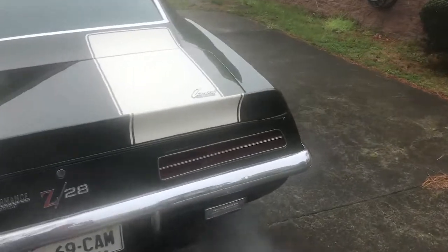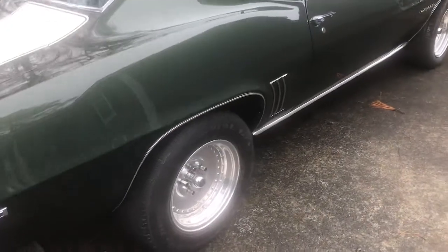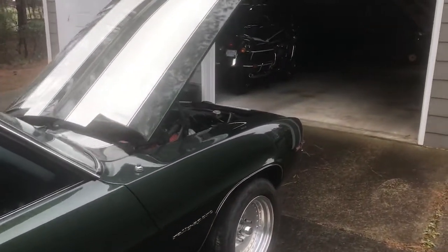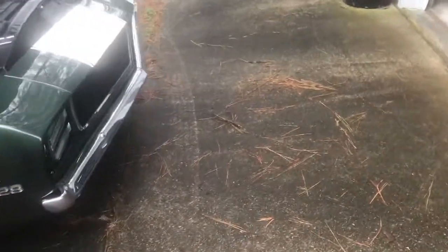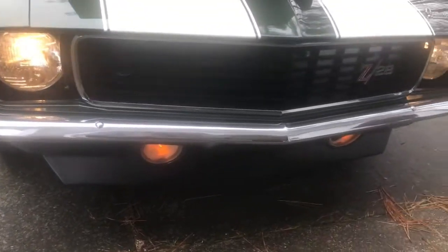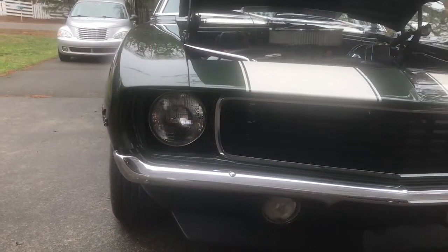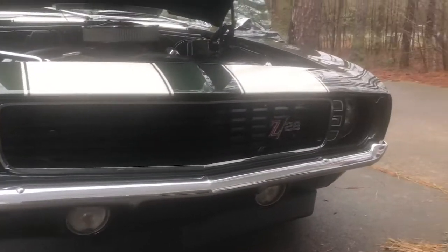I want to thank Daniel for letting us look at this car. Actually, this is the second video — the first one was when it was still being worked on. How can you not like this? Unreal automobile. Oh, look at there — isn't that cool? Watch this, folks. There you go. Oh, that's worth a million bucks right there.